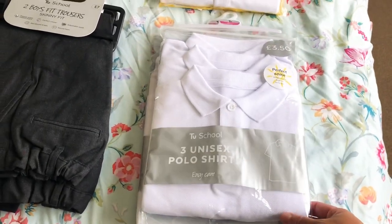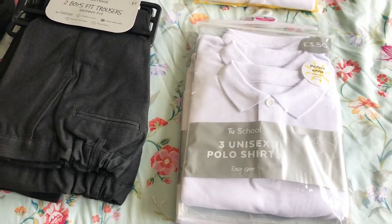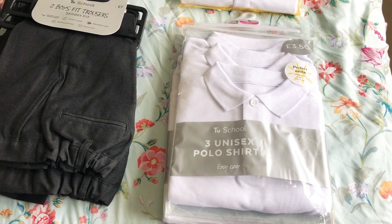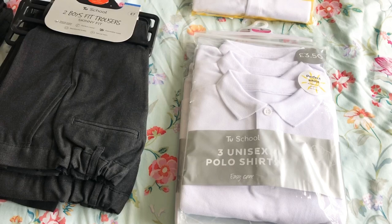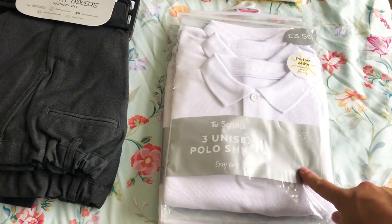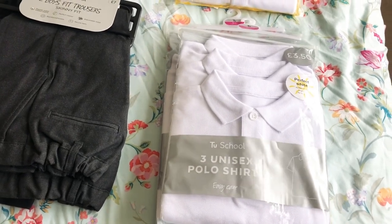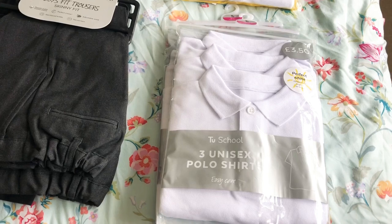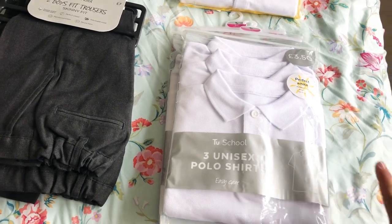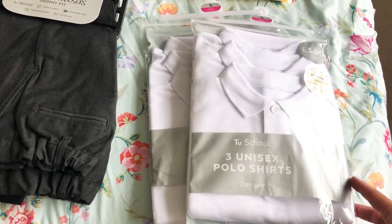Here I've got a pack from Sainsbury's — a pack of three unisex polo shirts. All schools are different but my son's primary school gives you the choice of a long sleeve polo shirt, short sleeve polo shirt, or an actual shirt. We've discounted the actual shirt because of the fiddly buttons — he's quite small and we're just trying to make it easy for him and the teachers. We've actually got two packs of the short sleeve t-shirts. I try to get five of everything so I can send him to school every day in a clean uniform. These are three-packs so I've got six, just in case one gets totally messed up or gets holes in it.